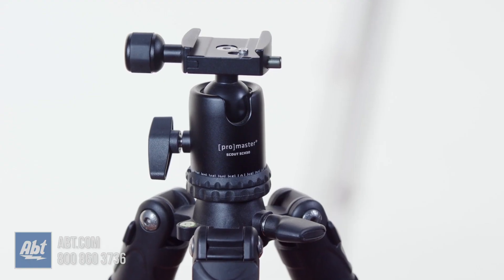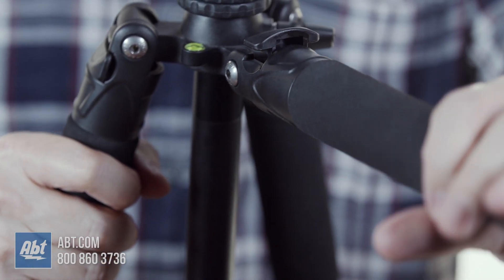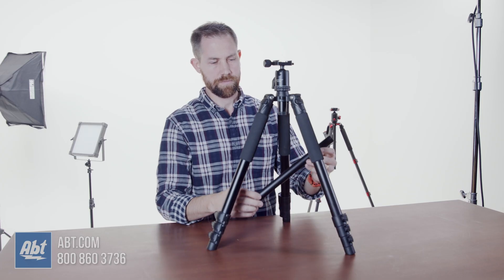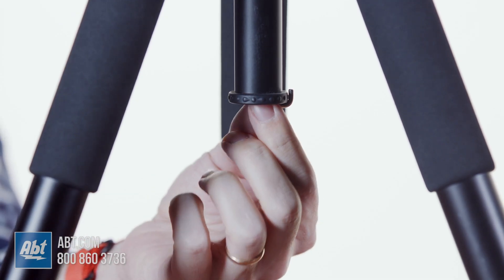It comes with the ball head model SCH30 and features four section legs that can be independently adjusted and set to different angles. The center column comes apart to allow this to get extremely close to the ground and also has a hook for holding weights at the bottom.